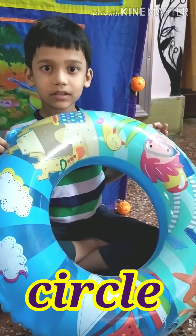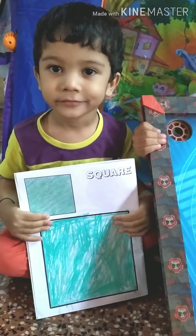Circle. Swimming tube is circle in shape.